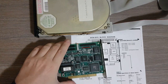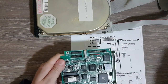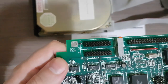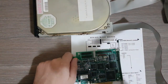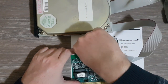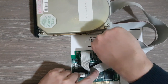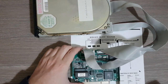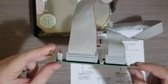The only remaining step is connecting the cables to the controller. Next to each connector is a pin 1 marker. The red stripe on the cable aligns with pin 1, so you connect it with the red stripe toward pin 1. The board itself goes into the CPU board of the computer.